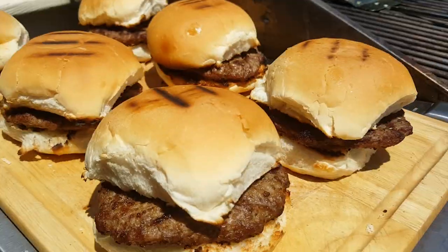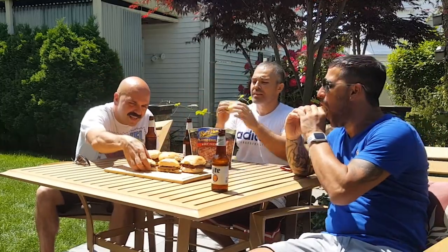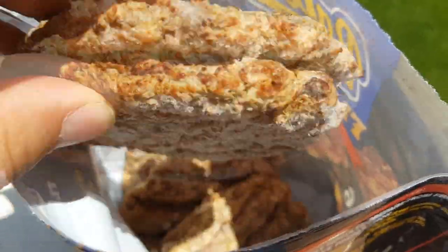We've got Tony and Marco here today, and we're gonna dig in and taste test this. Let's go ahead and find out what's going on. When I cooked these — they're already pre-cooked — it was kind of weird putting a pre-cooked burger on the grill. Just the look of the meat right now is turning me off, but we'll see.